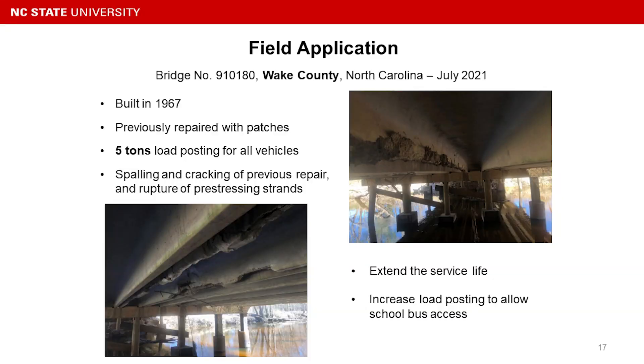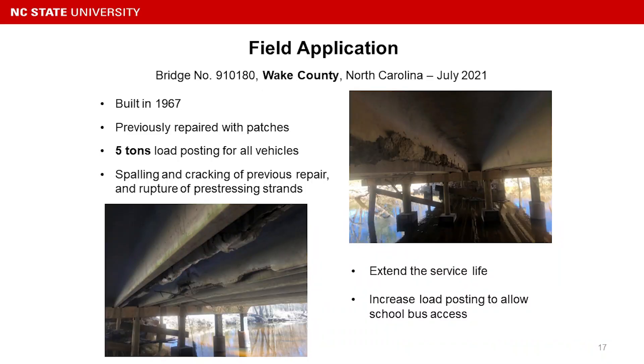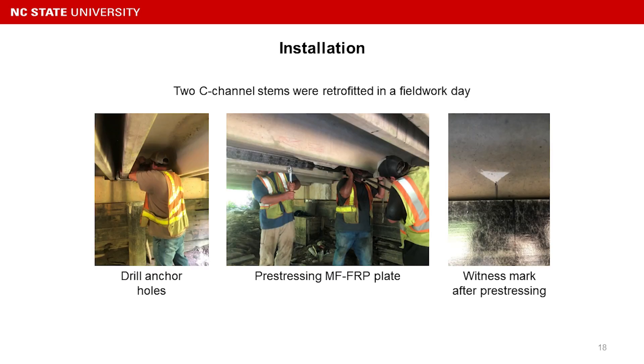Last summer, we got another chance to repair a bridge located in Wake County. The bridge suffered very severe deterioration with some strand rupture, and was limited to a five-ton posting for all vehicles. The purpose was to extend the service life and increase the load posting so school buses could pass. Two C-channel stems were retrofitted in just one field day, and the bridge is still in service now.